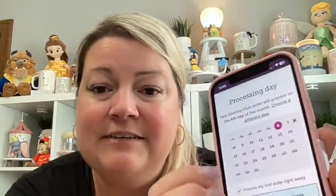Next, you pick your processing day. The checkbox 'Process my first order right away' means your first order is submitted today. After that, the next order goes on the scheduled day — currently set for the 6th of the month, though you can select a different day. Some people prefer mid-month or later depending on when they want to be billed. We're setting it to the 6th so they get their Whiff Box as early as possible.